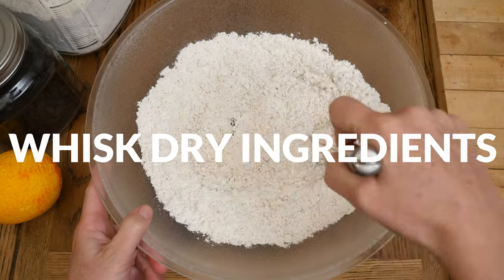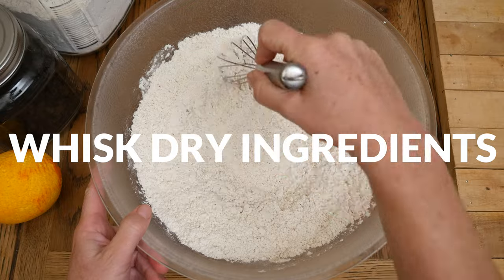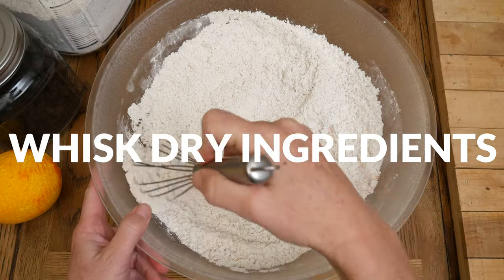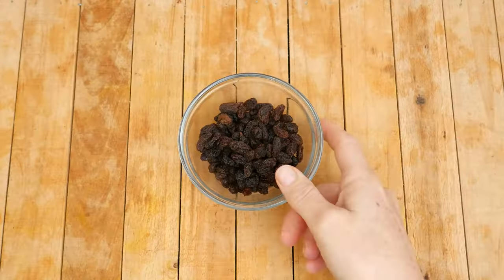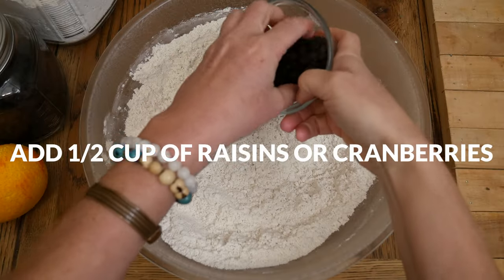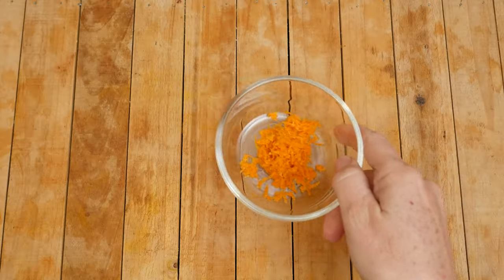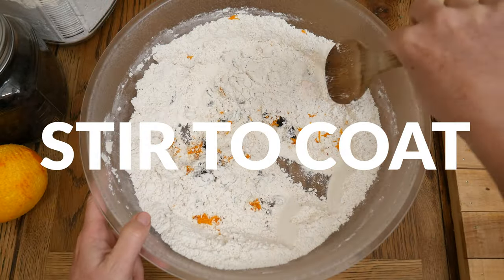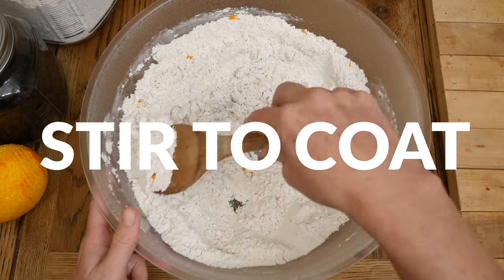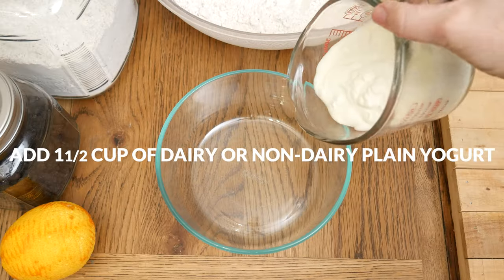Typically with Irish soda bread it's only made with baking soda, but because we're using gluten-free flour today, I'm also adding in the baking powder to help it rise. Next, let's add in one half of a cup of either raisins or cranberries, and the zest from one organic orange. Stir together to coat the raisins and your orange zest.